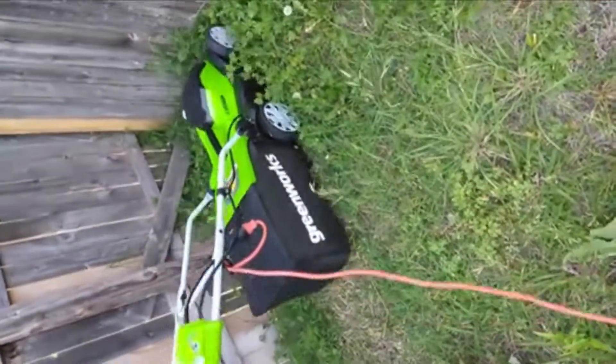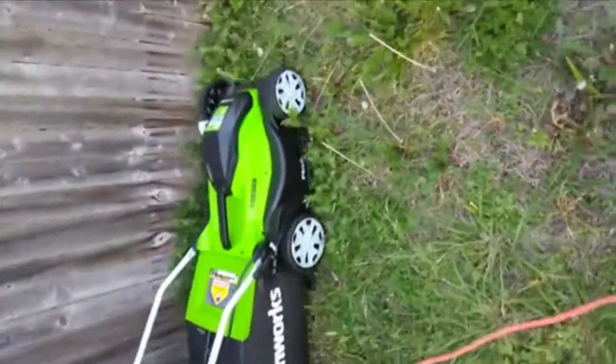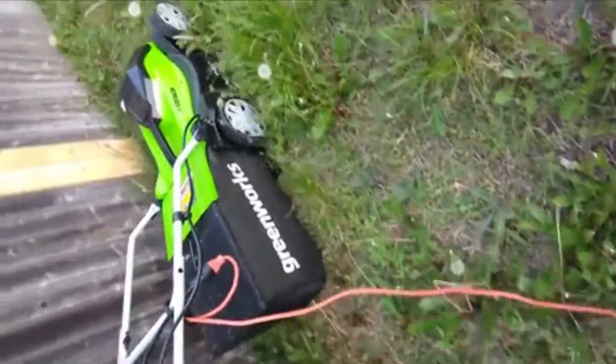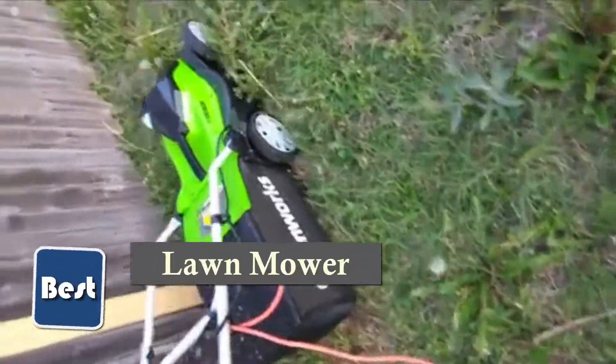It was a small mower. It takes some getting used to. I've always used the gas 21-inch cut with powerful engines on them. And this one is really, really small, so it takes some getting used to.